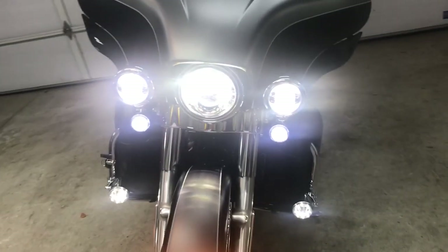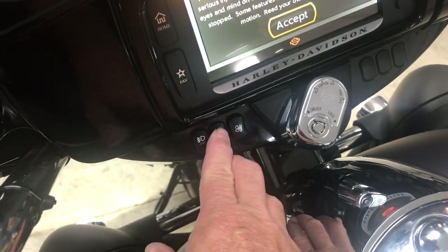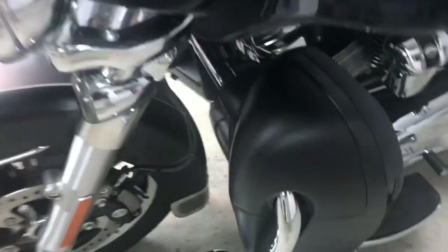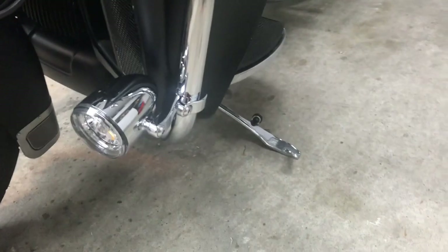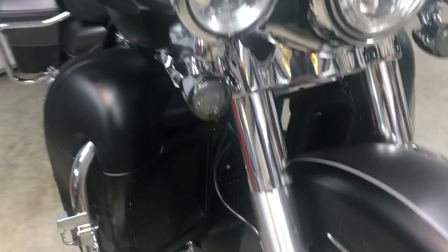All lit up. I'll go ahead and turn those off and kind of show you the finished installation. Right there. I think they look pretty good.